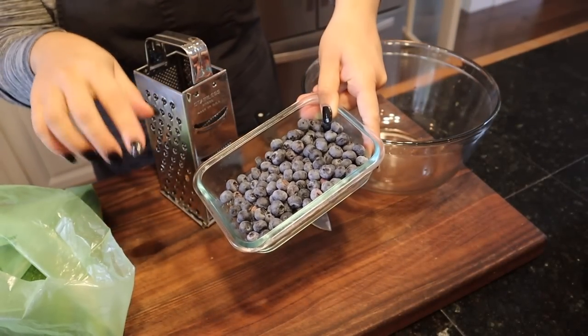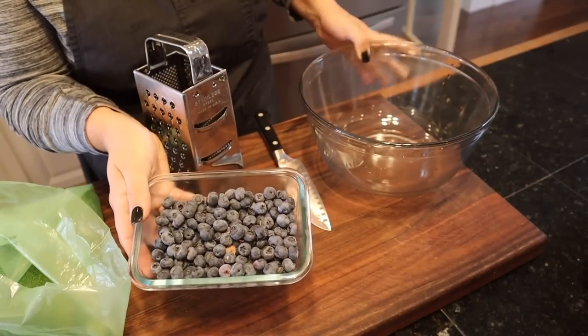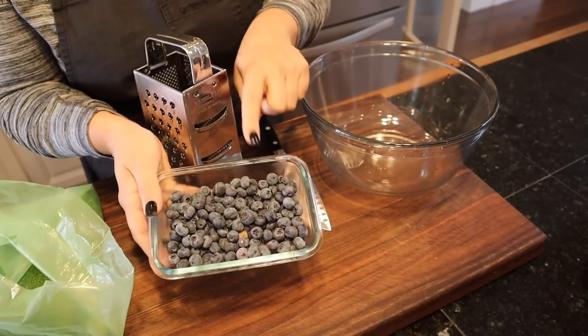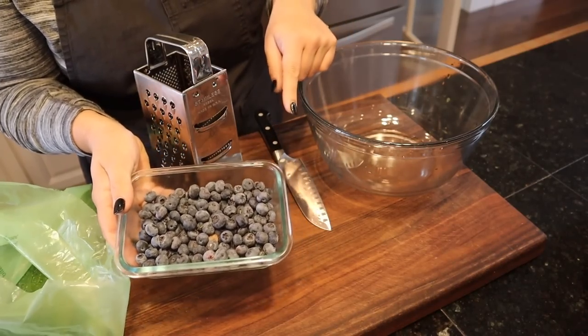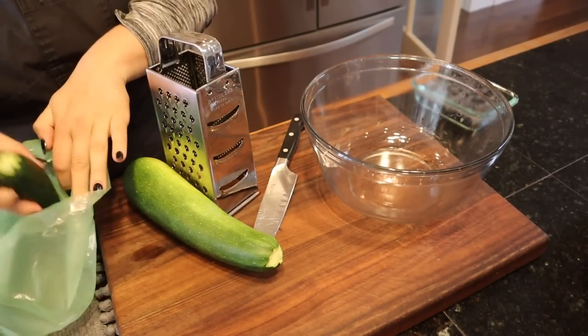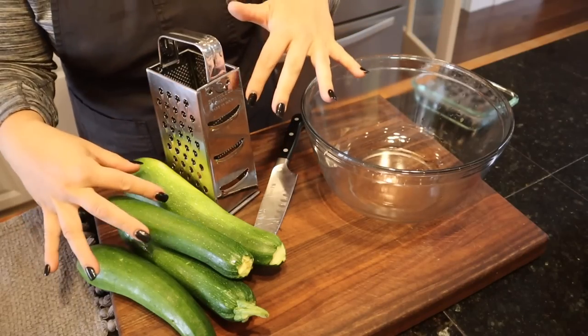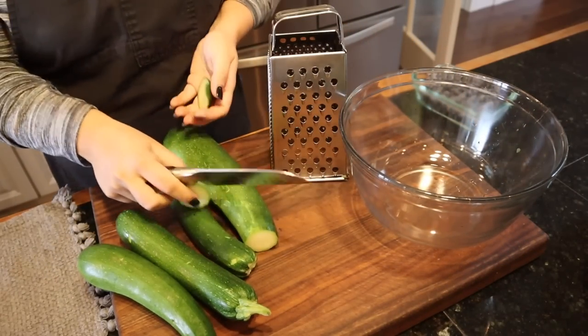I was going to freeze these blanched green beans but I think I'm going to use them for dinner tonight instead. I found some tortellinis in my freezer I want to use up. I'm also going to process these zucchinis for dinner and make zucchini blueberry muffins with the last of the blueberries from the blueberry plants the previous owner planted on this property.